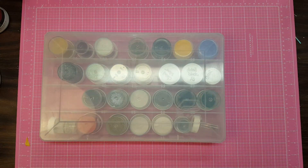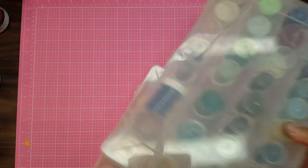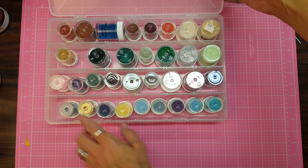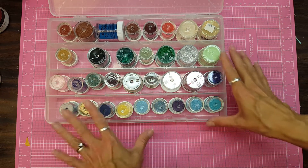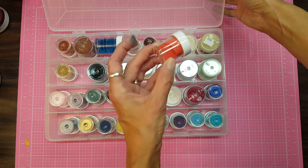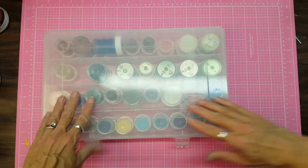I have another tub of just embossing powders, because we also used to have an amazing stamping store in town that closed its doors, but they came up with their own line of embossing powders. I got a lot of really beautiful colors like terracotta. So that's my second one.